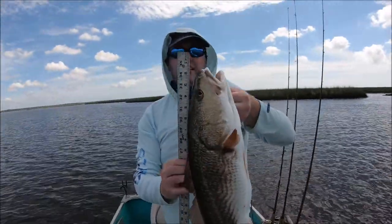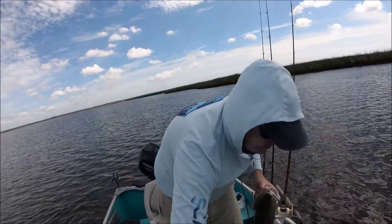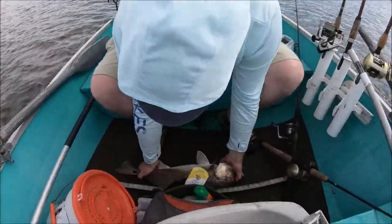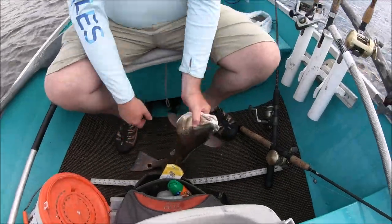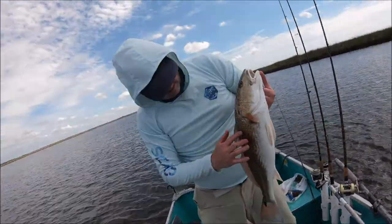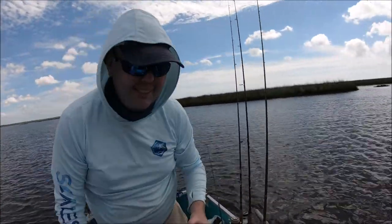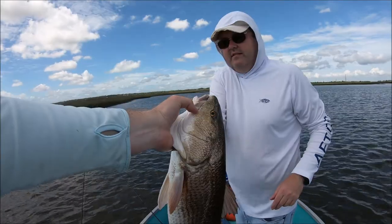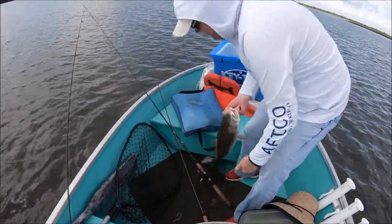Let's see. That would actually be a perfect keeper fish. 26 inches. 26 inches is what I got. What do you think? Should we do a catch, cook, and clean? This nice guy? Looks good. Alright. Let's throw him in the box. Solid redfish. Nice job, Ryan.